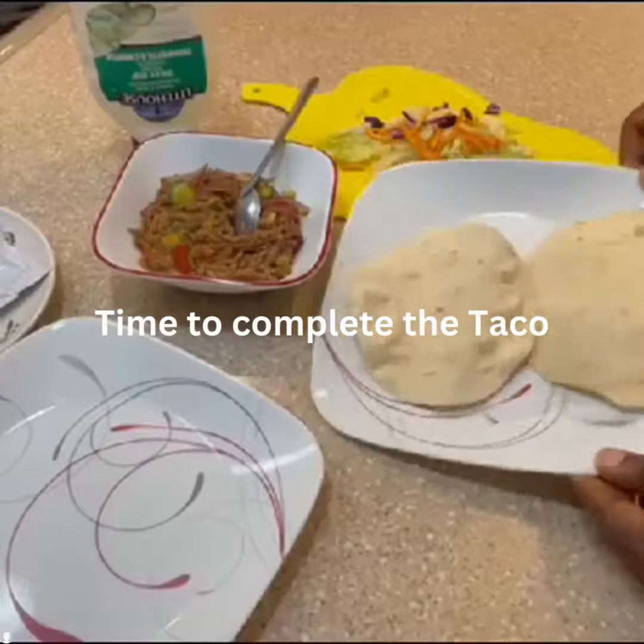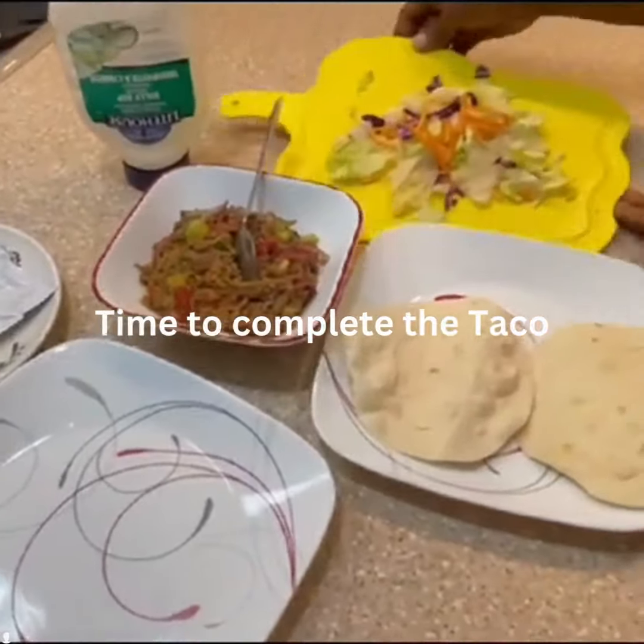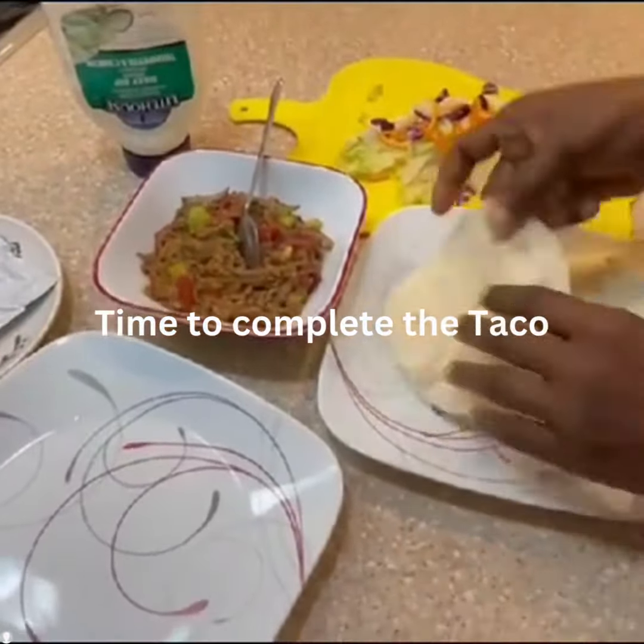Mmm, looking so yummy and delicious! So this is the moment we've been waiting for. Let us complete our soft taco.